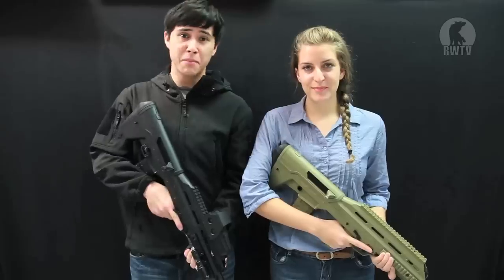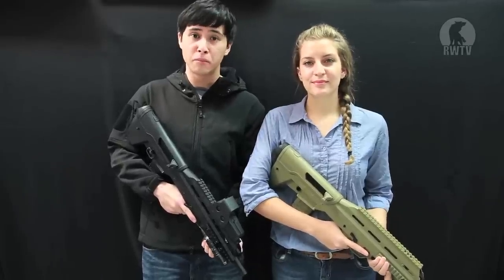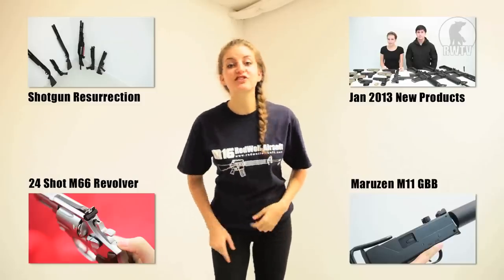So for these two cool products and many more, do go to our website at www.redwolfairsoft.com. There's plenty more where that came from so don't miss out on other episodes of Red Wolf TV.